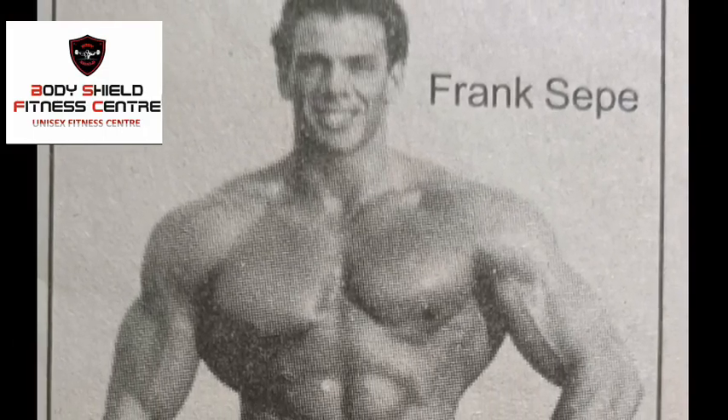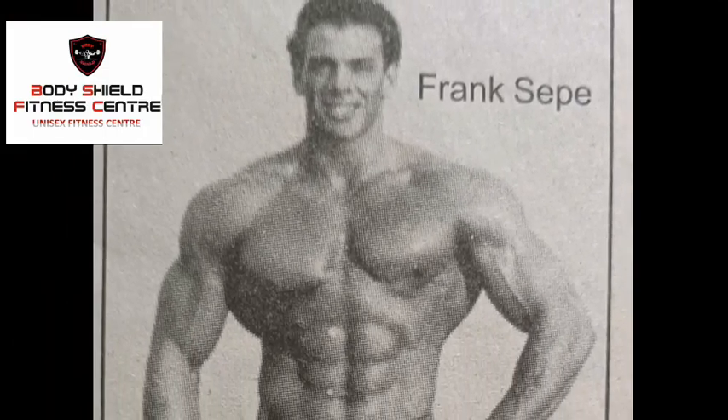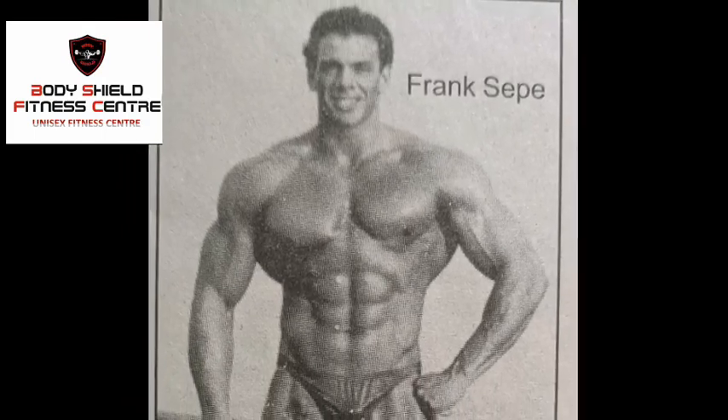Hi friends! Welcome! I am Jim Shiva. Let's talk about a bodybuilder — Frank Seppi.